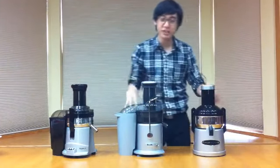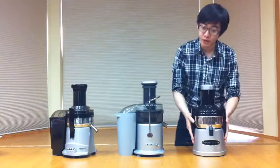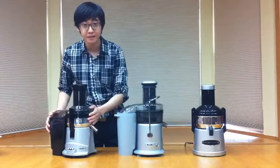Hi guys! We are here to test 3 centrifugal juicers: the Omega BMJ330, the Breville JE98XL, and the Kuvings NJ9500U.